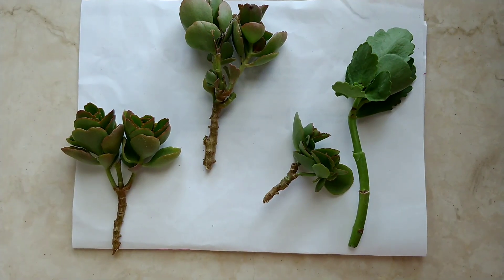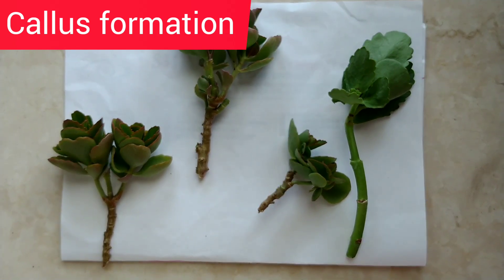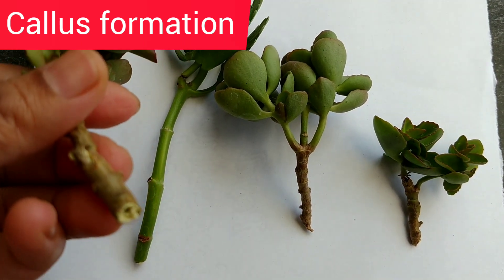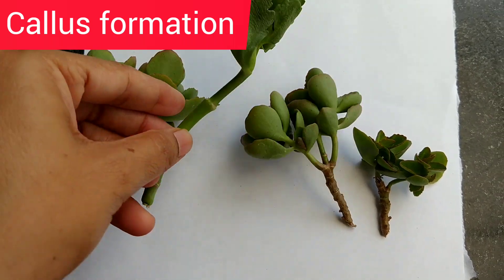Once these cuttings are ready, we will keep them on a piece of paper to form the callus at the end. It is like a scab which forms after we get cut. It will take around 3-5 days. This is the callus formed and it is ready for transplant.